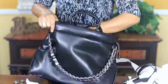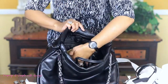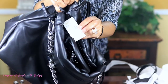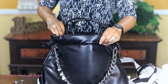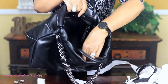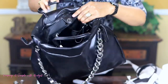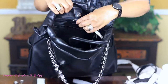So this is what we got. Let me take this out. It's very spacious on the inside. Here's the tag — it retails for $458 and I got it for two something from Dillard's. You get a little slip pocket in the front right here, and you also get a little zip pocket right here.